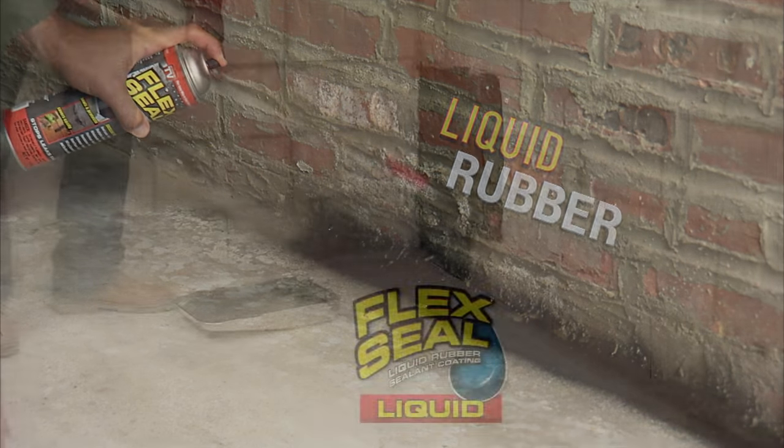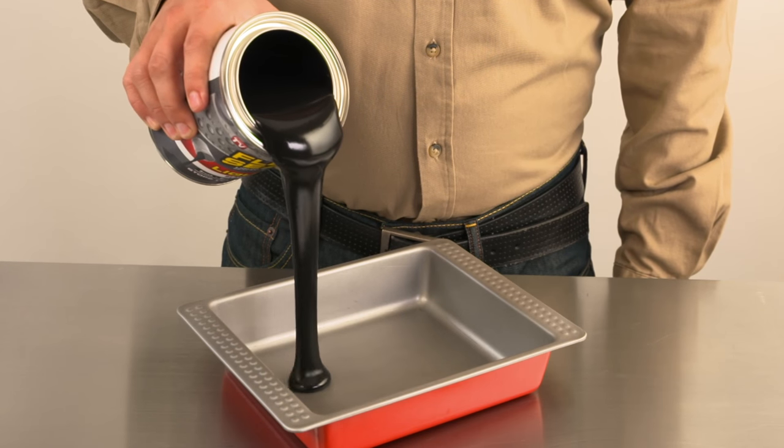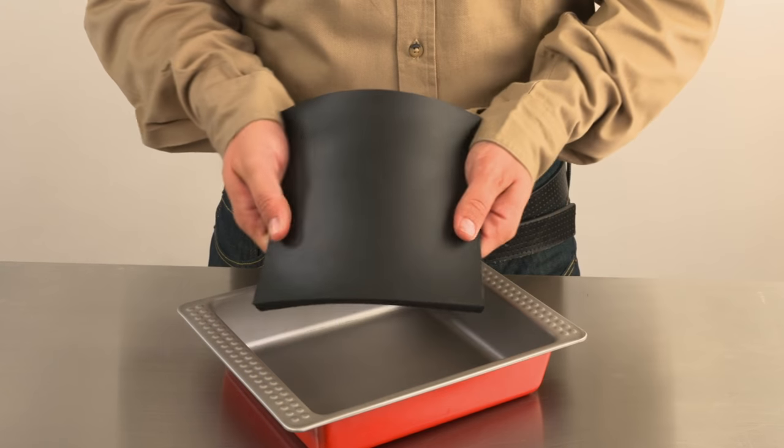It's liquid rubber in a can, and with Flex Seal Liquid, you can brush, roll, dip, or pour. Flex Seal starts out as a thick liquid and turns into a flexible rubber.